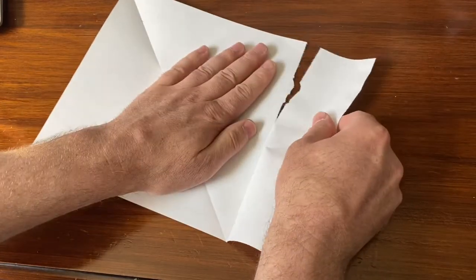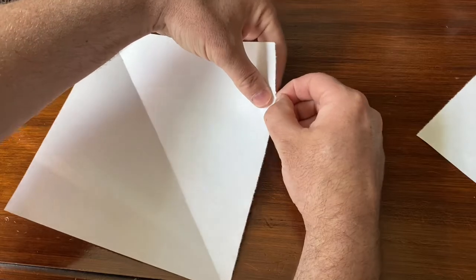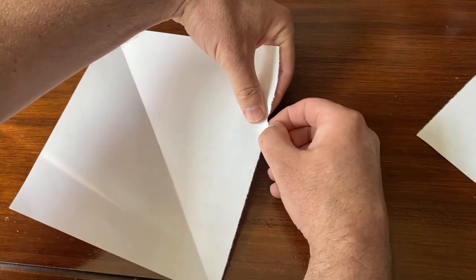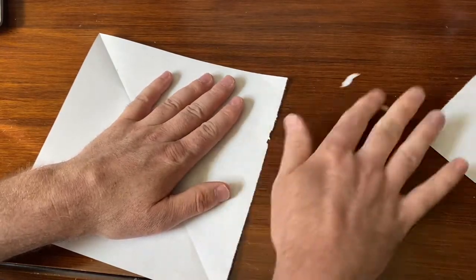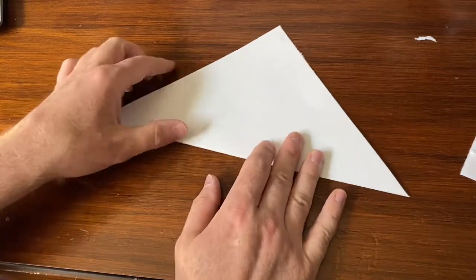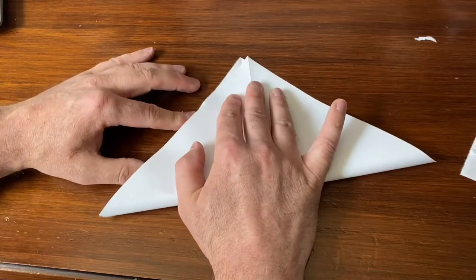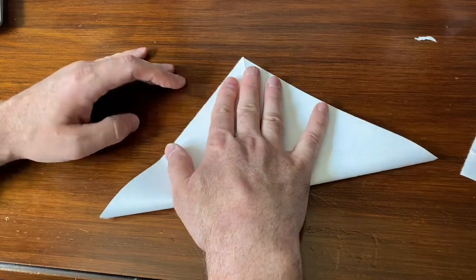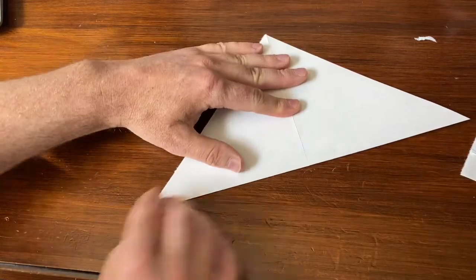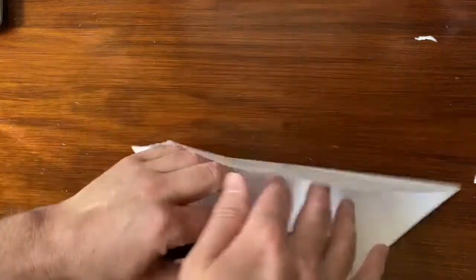I'm going to tear just right along the crease. If there's a little bit of extra paper that doesn't tear off quite as well, I'll just take that off. These edges are going to be hidden for the most part, so if it's not a perfect tear that's okay. If you have scissors that would work fine too. Now that we have our perfect square, I'm going to make another triangle fold going the opposite direction, creating a crease through the paper the other way so that when I open it up I should have an X going through the paper.